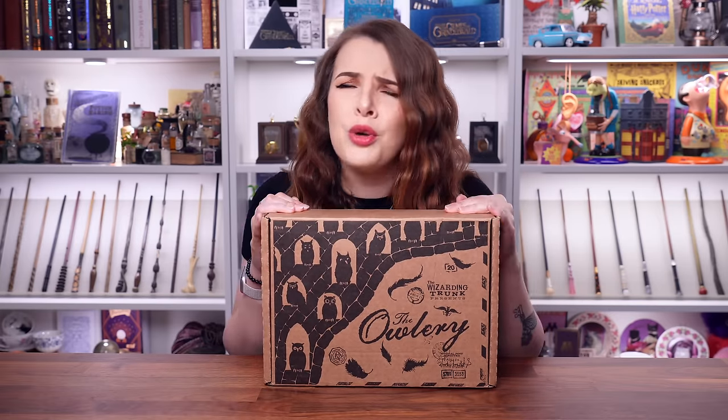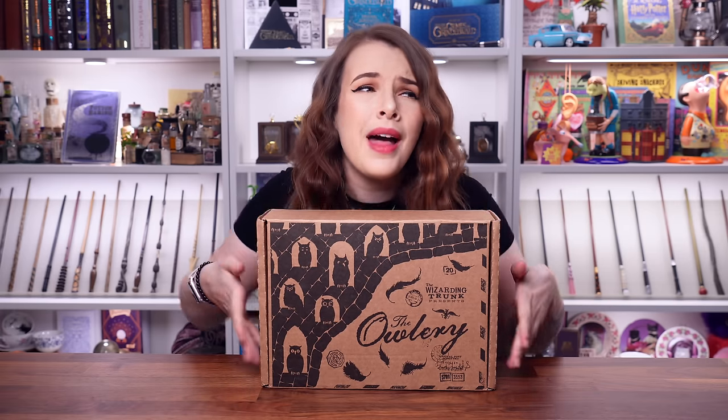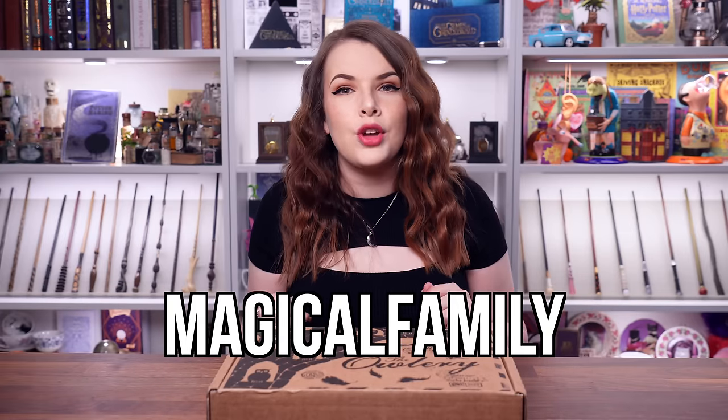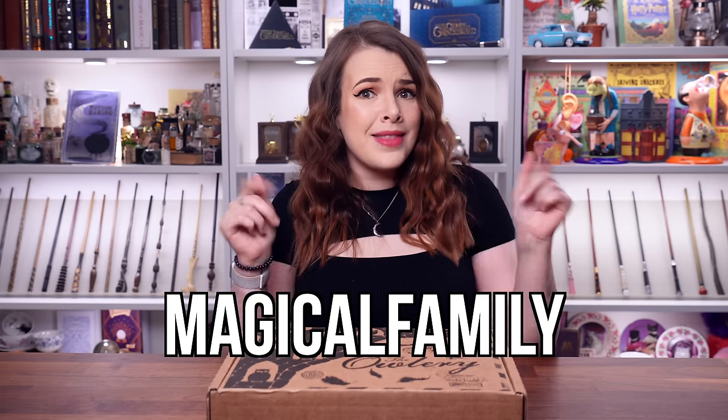You guys know that I've got your backs with a discount code. If you enjoy what you see in today's video and you want to get your hands on your very own Wizarding Trunk, you can use the code MAGICALFAMILY. This will get you 10% off your first subscription and it can be used in store.